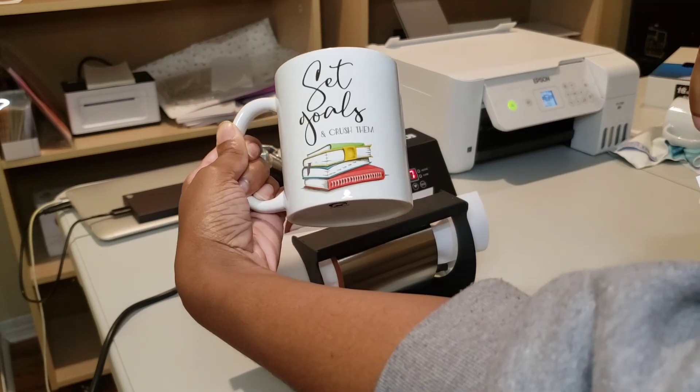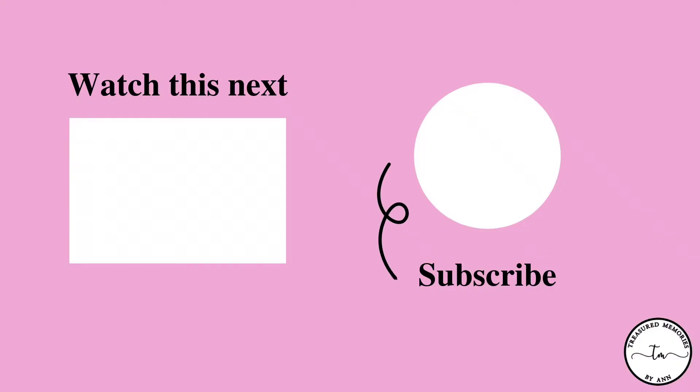Thank you so much for watching. Please remember to give this video a thumbs up and please hit that subscribe button.